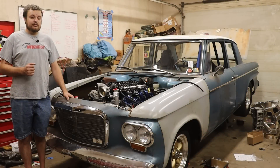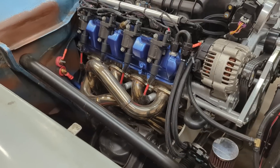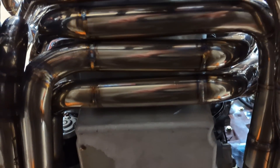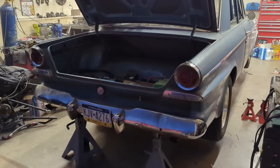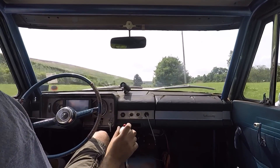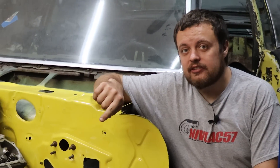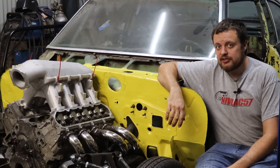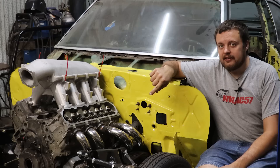In a previous video, you saw us design and build a set of 180-degree headers for a Gen 5 L83. And recently, we got the thing running. And today we're going to ask: can you get the same sound and performance benefits from a set of headers that are a whole lot easier to package?